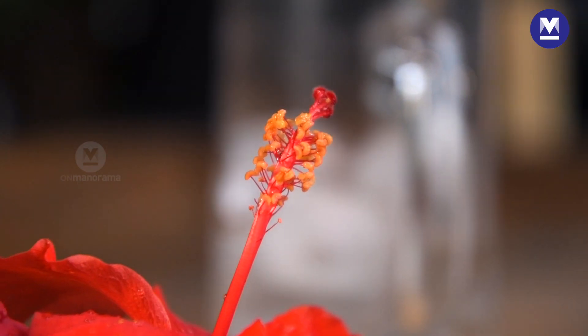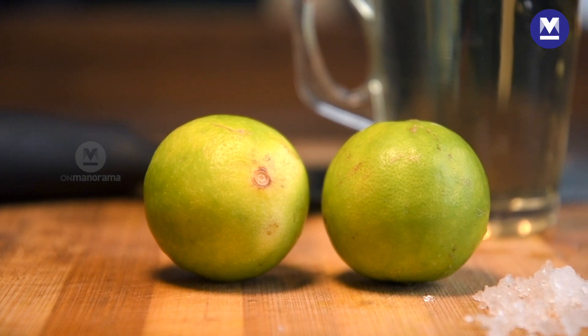Very healthy, especially for people who have liver issues and other things. It is told that hibiscus lime cleanses your liver and keeps your blood pressure very low. So include it in your diet. It's a very healthy drink and not very expensive.